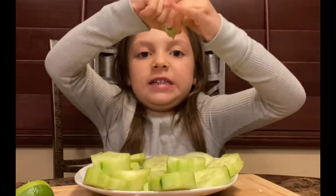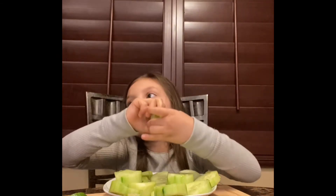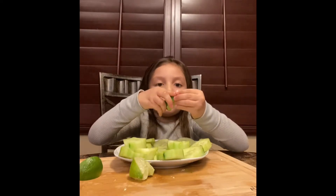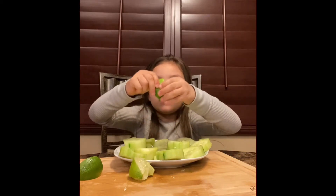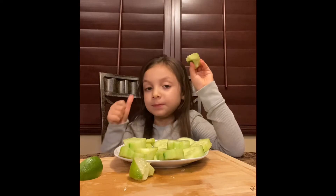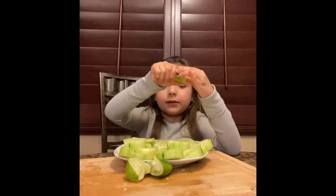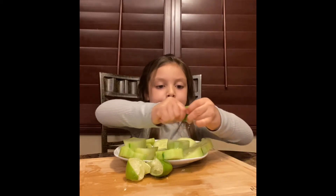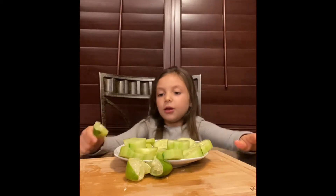So let's squeeze this lemon — if you see the green part in here, you can do that. I'm still squeezing it. It's kind of hard, so I don't want to be doing this if you want. I'm six years old, so I'm doing this by myself. We got all the lemon squeezed out.